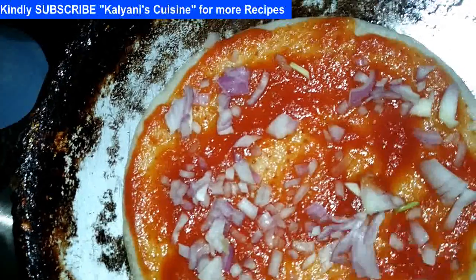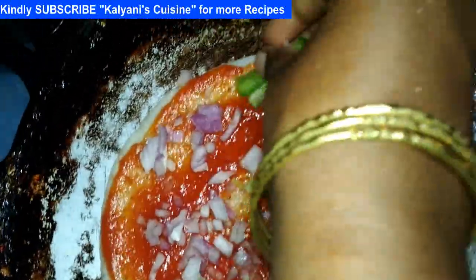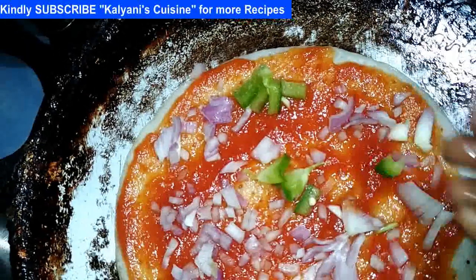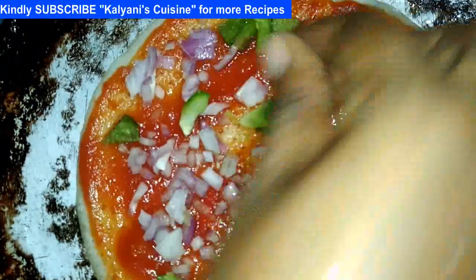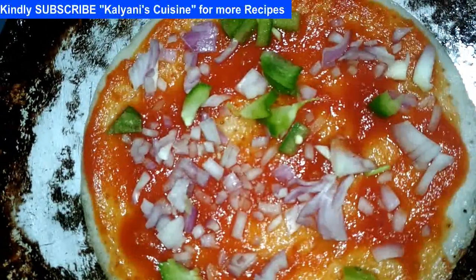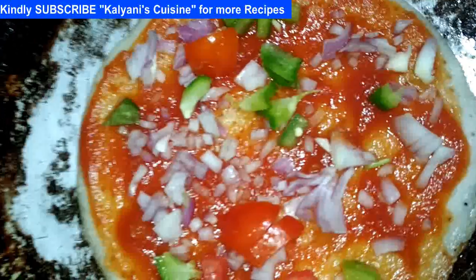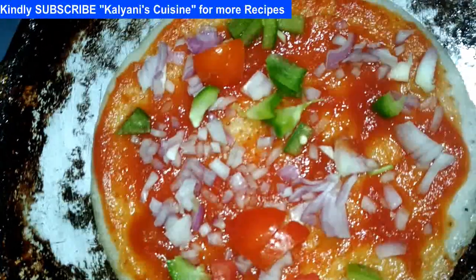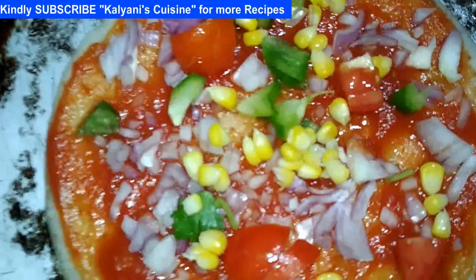Add carrot character to the spread from tomatoes. Now we add tomatoes. Now we add sweet.